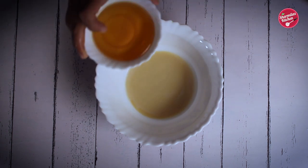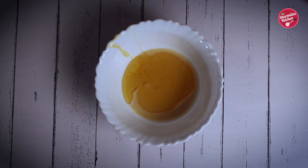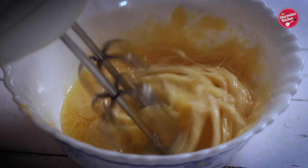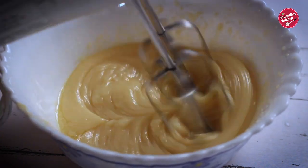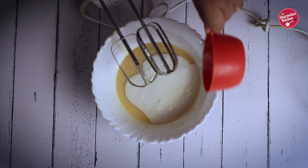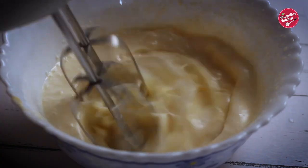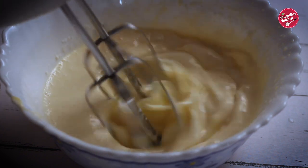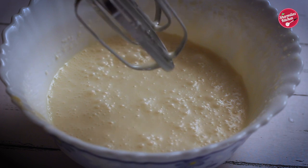Add oil gradually and mix them until well combined and thick. Put in curd — we're making an eggless cake, so curd will make the cake soft and spongy. As it is a pineapple cake, I'm going to add pineapple essence to add the pineapple flavor.